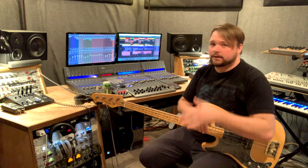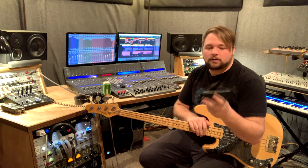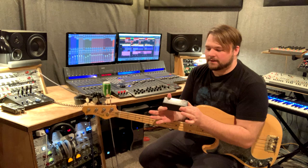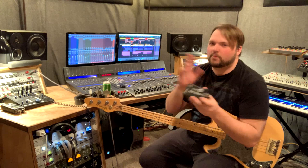If you find yourself with an interface that does not have a dedicated DI or guitar jack labeled as such, the only thing you will need to invest in is something that looks a little bit like this. This is called a DI or direct box.